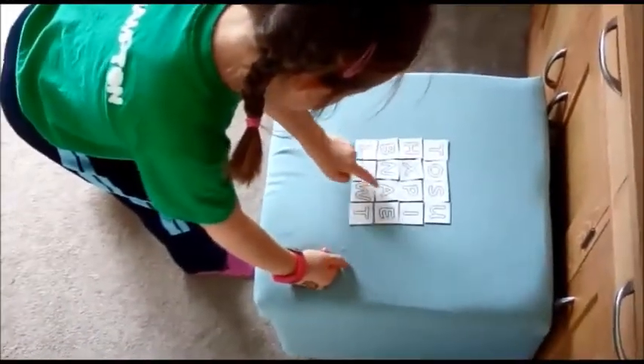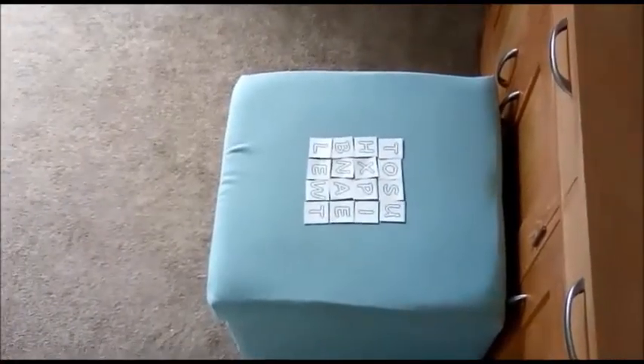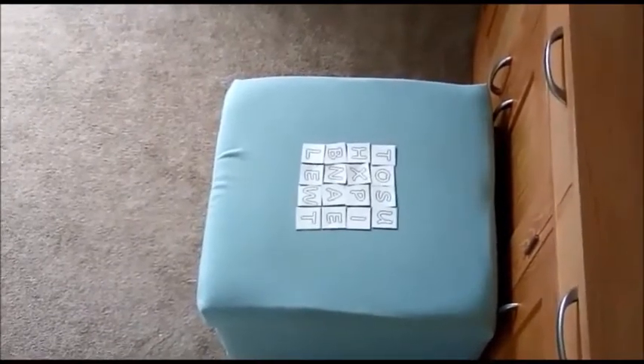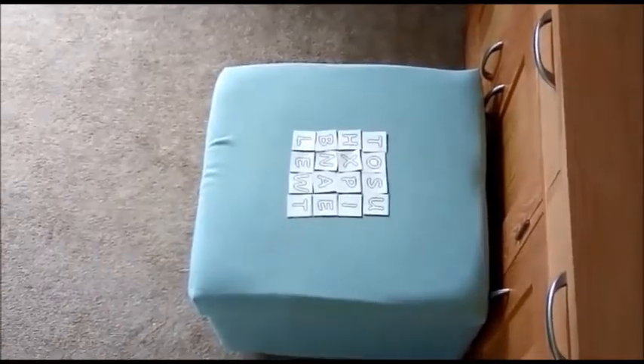As you can see, we've placed the letters up onto a box to make it easier. These letter tiles could be placed onto a wall, they could be put on the floor. You can use Scrabble tiles if you have any, or Bananagram tiles.